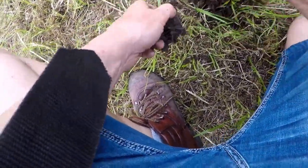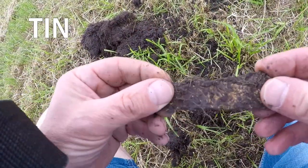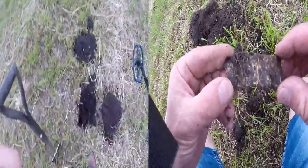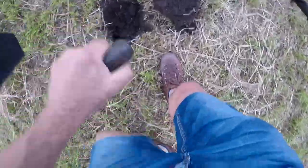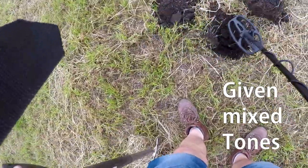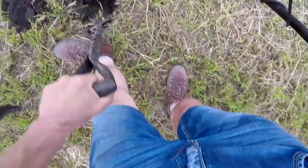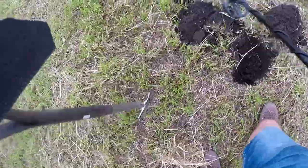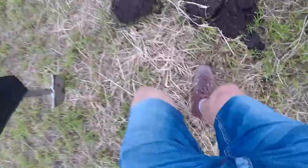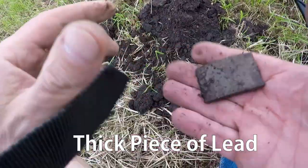What was it then? A big piece of crud — look at that. A tin of some kind, fairly deep on this. Look at that — a 160-pound machine, can't go wrong, it's quite deep, isn't it. It's in there. Another piece of lead — big piece of lead, look at that.